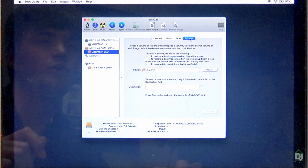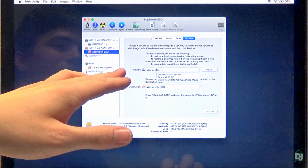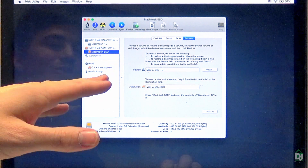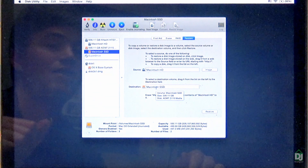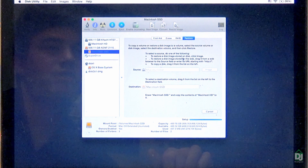Go to the Restore tab. In this Recovery-based system, you drag the disk you want to image into the source, and drag the disk you want to image onto into the destination — not intuitive, except they spelled it right out and I didn't read it. After you do that, hit Restore. Yes, Erase is fine.